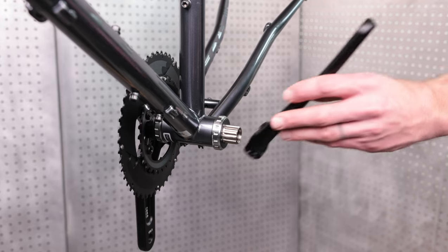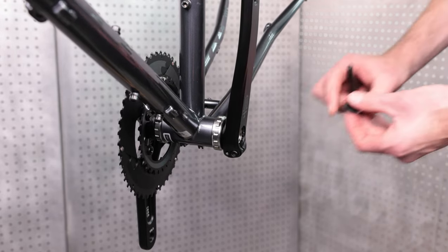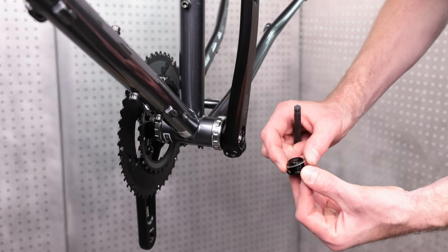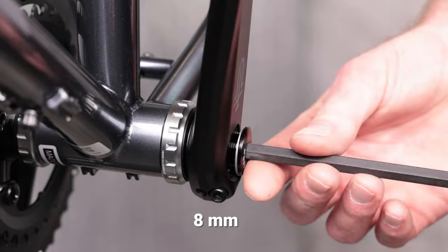Next, slide the left side crank arm onto the spindle. The crank includes a washer that goes under the preload bolt. Make sure it is slotted underneath the preload bolt and thread the preload bolt into the spindle with your 8mm hex wrench.